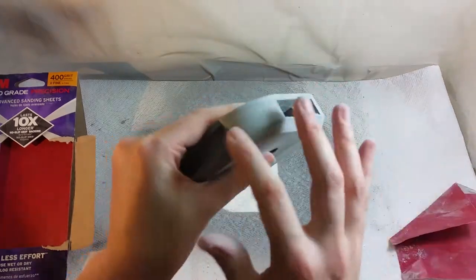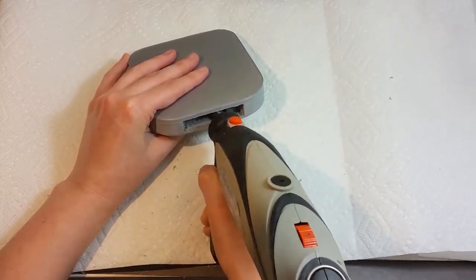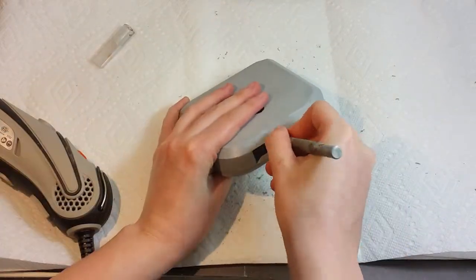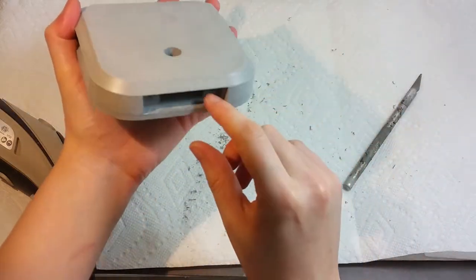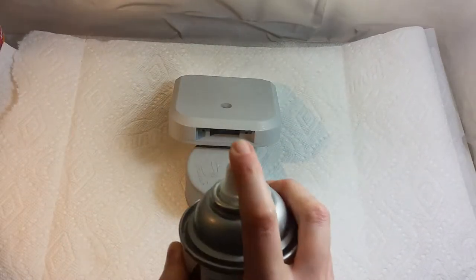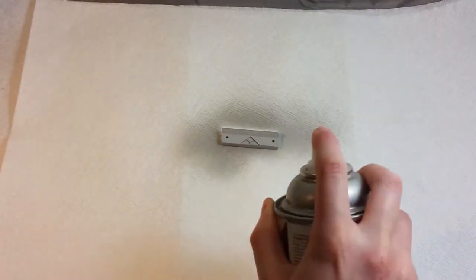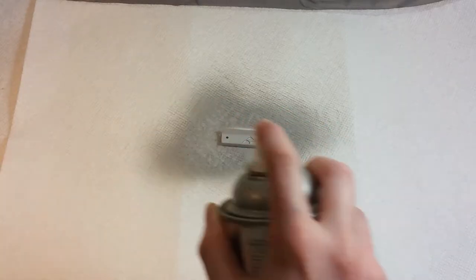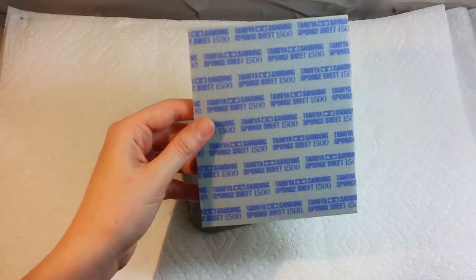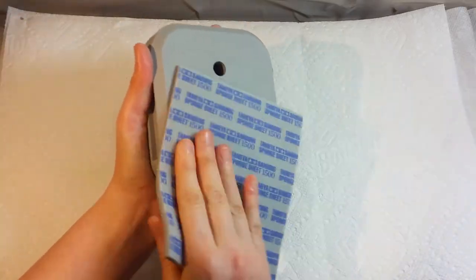There's still some remaining support material in the small cavity I created for the batteries, so I'm using a rotary tool with a cutting attachment to remove those residues. Support material is always a little difficult to remove — you can make it easier by decreasing support density in the print settings, but if you decrease it too much some parts won't print well. After extensive primer and sanding, you can use a finer 1000 or 1500 grit sandpaper to make the surface even smoother.